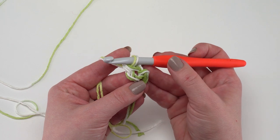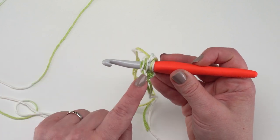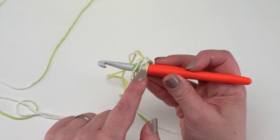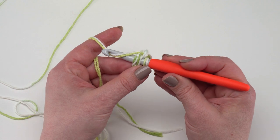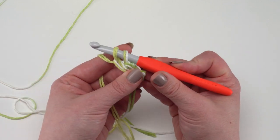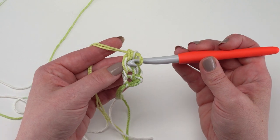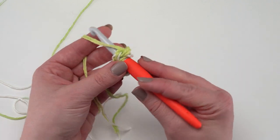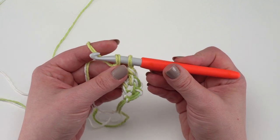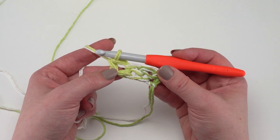We've now completed our first single crochet. For remaining foundation single crochets, put your hook under the two loops at the bottom of the previous stitch — those are the ones that make the chain. Even though there are four pieces of yarn, we're counting these as two loops since we're holding two strands as one. Yarn over, pull up a loop through — that will be the chain at the bottom of this stitch — yarn over and pull through just that one to begin the single crochet, then yarn over and pull through both to finish it.